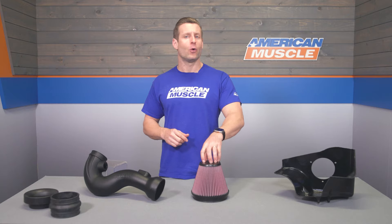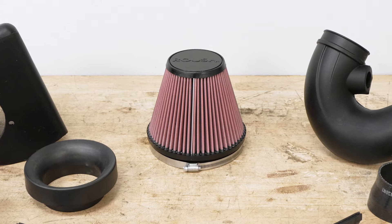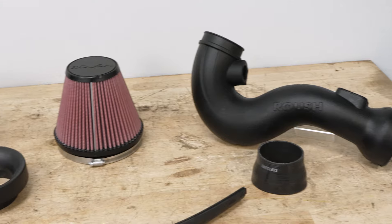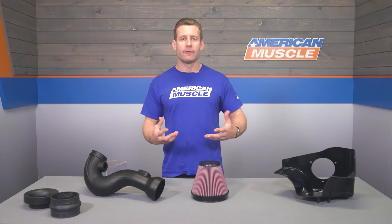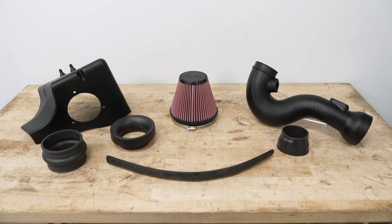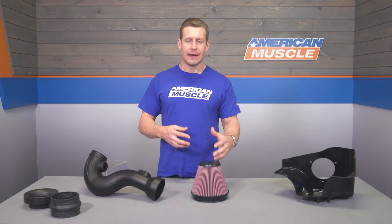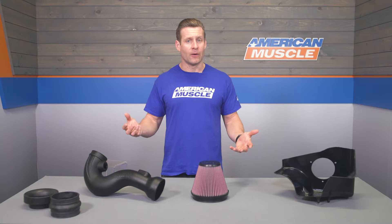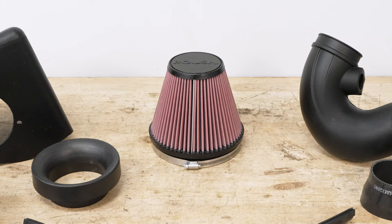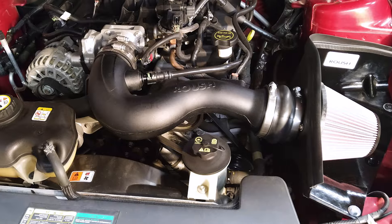This is a high-flow oiled filter provided by S&B, also embossed with the Roush name. These filters are washable, reusable, and will essentially last you the life of your Mustang. You'll just need to clean it every 50,000 miles, re-oil it carefully — being careful not to over-oil — and you're pretty much good to go. It's a great way to add performance while preventing you from having to replace cheap paper element factory filters every 10,000 miles or so.